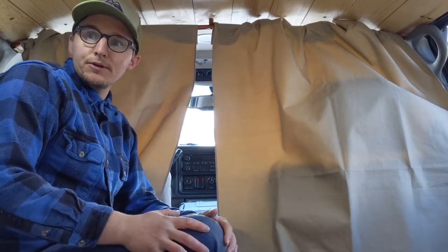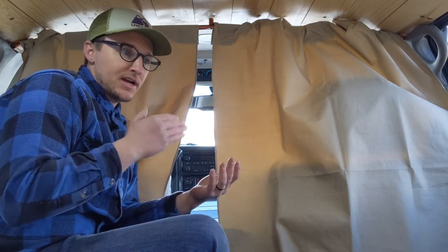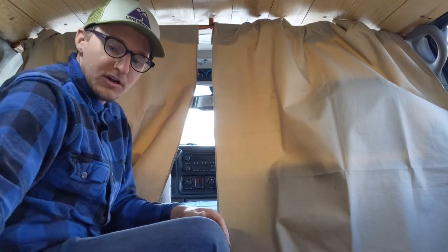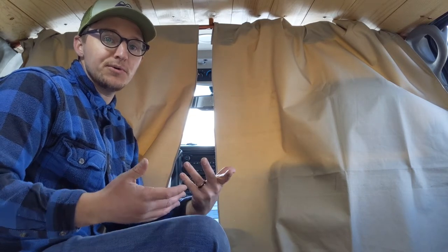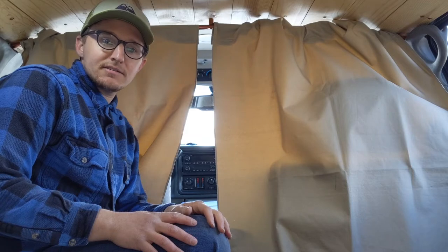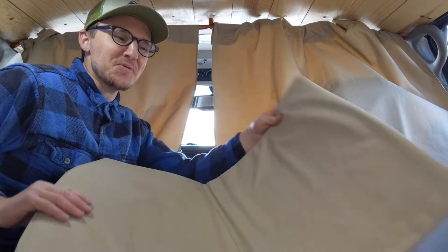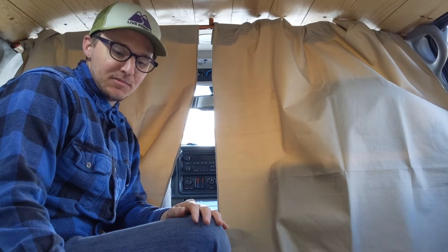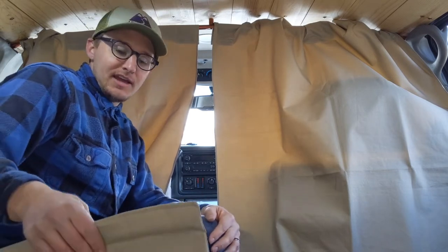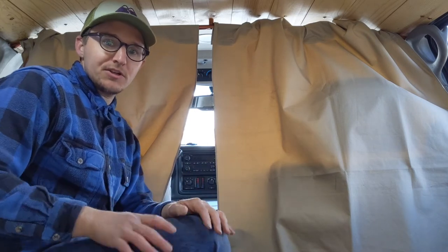That's an overview of our curtain setup. It's really simple, and we use high quality material for our curtains and our window inserts. They insulate very well. My wife actually hand-sews these, so big shout out to her — she does an awesome job and clients have really loved them. Thanks for watching, and if you want any more information on the curtains or window inserts, leave a comment and I'll be happy to answer your questions.